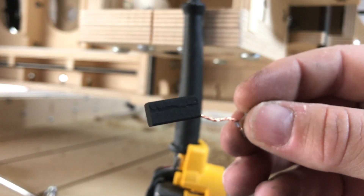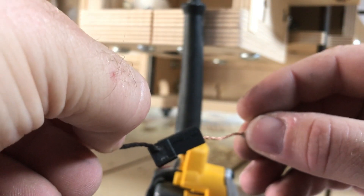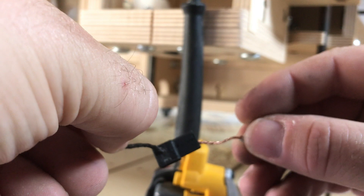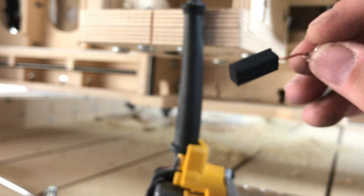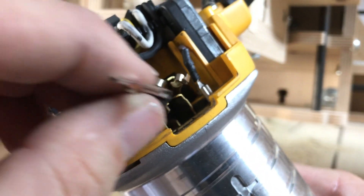You're thinking there's no way you ran this thing out that quick. But I want to show you — that's the new one versus the old one. I'd say that's a little over halfway eaten up. So, easy enough — take our DeWalt router and stick the new brushes back in.